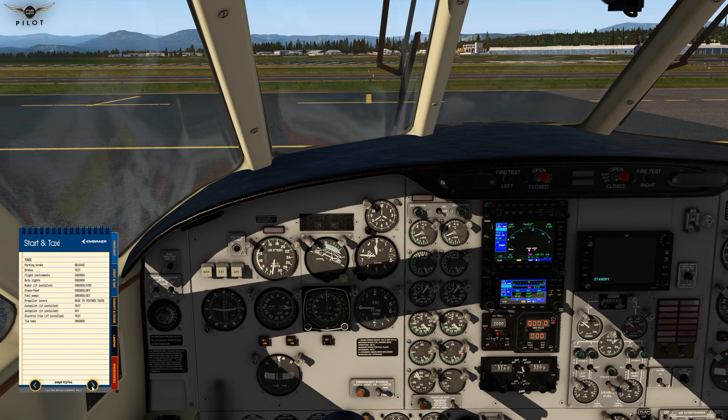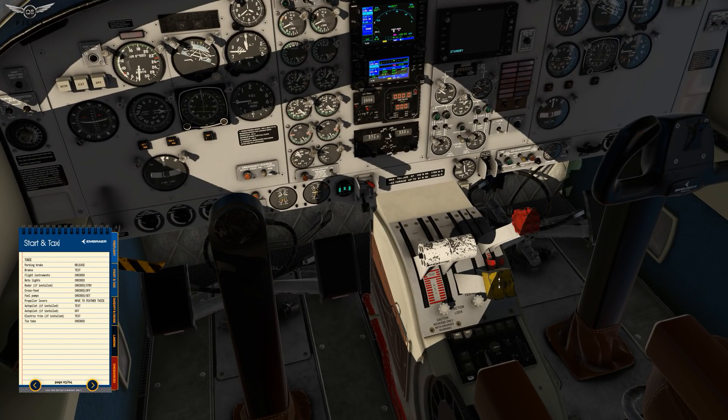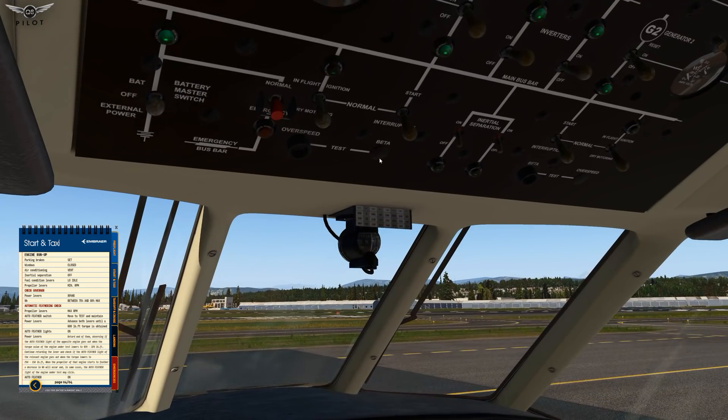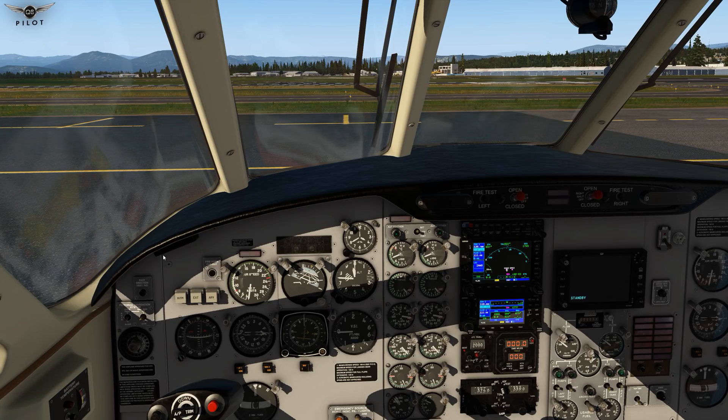We're going to release the parking brake, test the brakes. Flight instruments checked. We're going to turn on the taxi light and perform the test. Flight controls are checked. Windows, air conditioning on vent. Inertial separation is off. Fuel condition lever low idle. Propeller levers minimum RPM. We're going to turn on the auto feather now, and then taxi to the runway. Parking brake is released — let's head over to the runway.